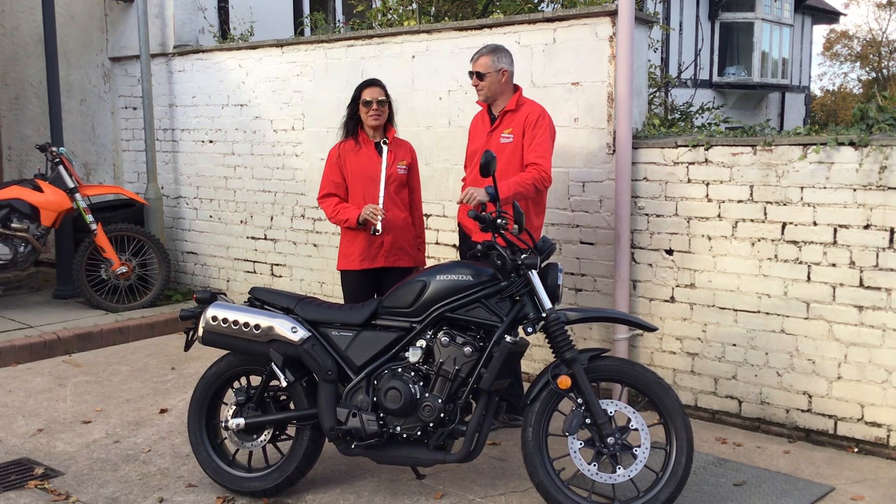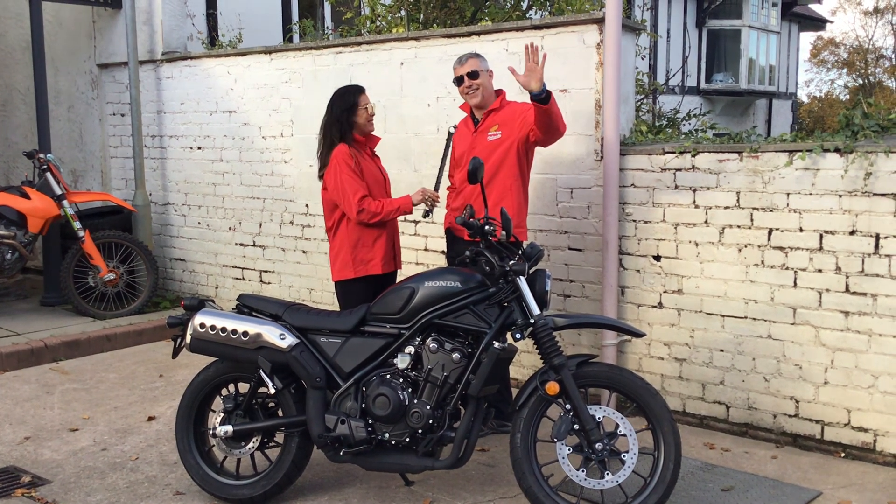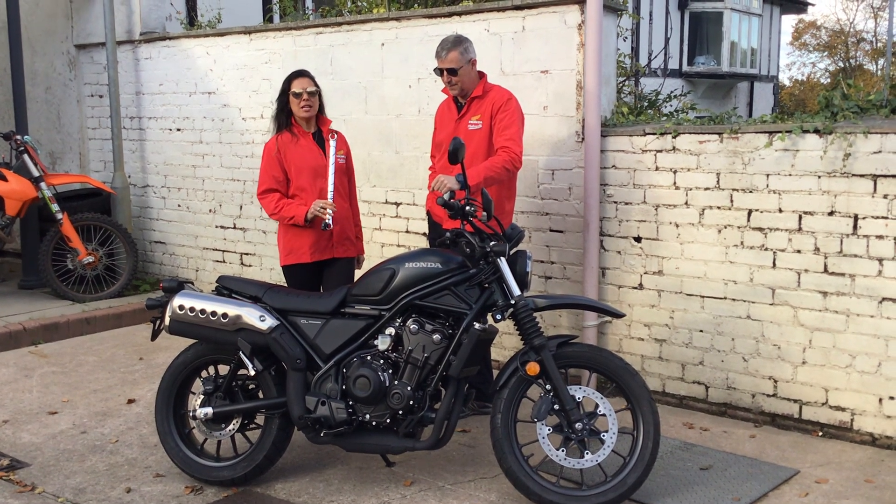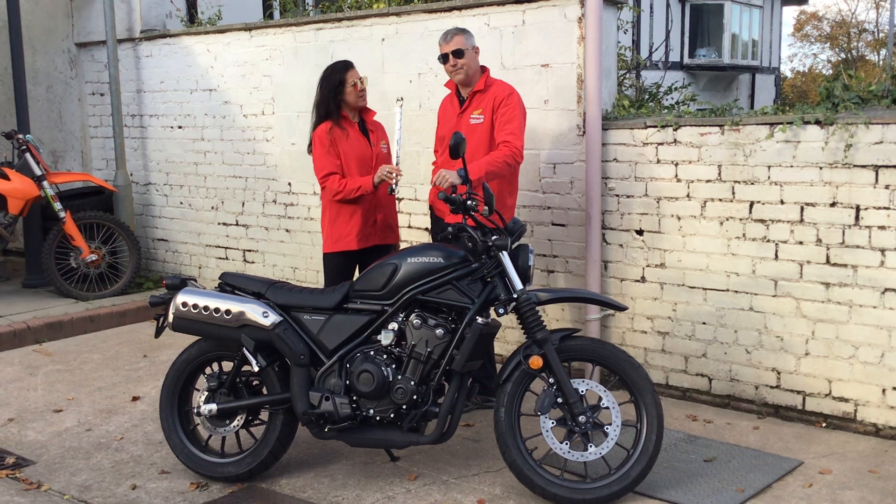Hi, I'm Nat from Colwyn Bay Motorcycles and I'm out here with Steve. And we're here with the Honda Black Edition CL500. Steve, this is one of your favourite bikes to ride. Why is that?